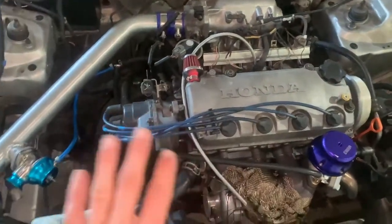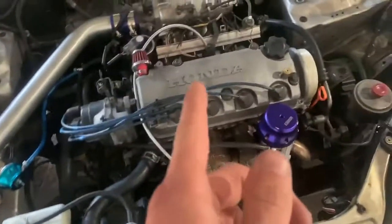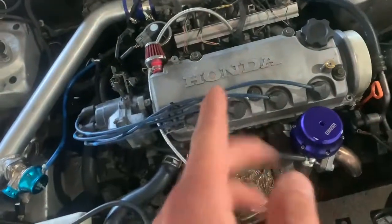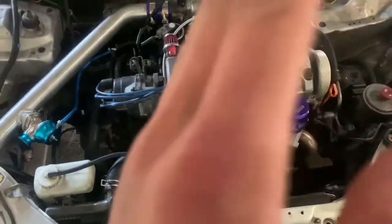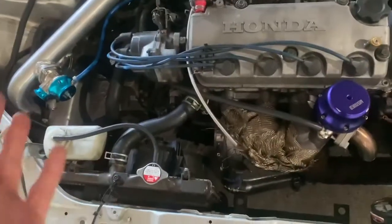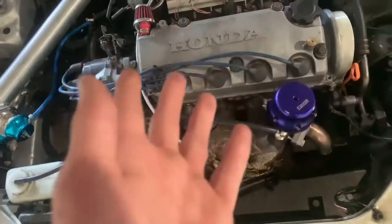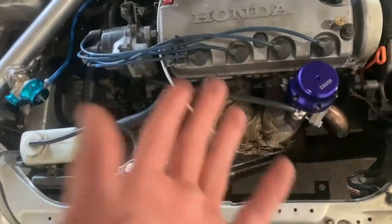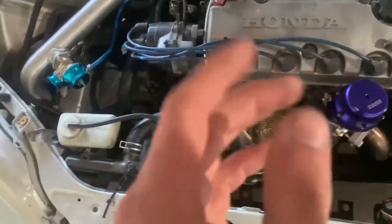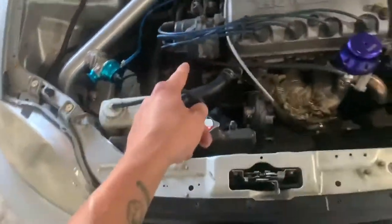Everything on this motor is completely stock — stock head, stock block — besides the injectors and the fuel pump. This is the D16Y5 like I said, which comes in the HX. It's the eco motor, and it's paired with the Y8 transmission — that's how I bought it and that's how it's staying for now. VTEC-E still feels like normal VTEC when it's tuned; it feels good.